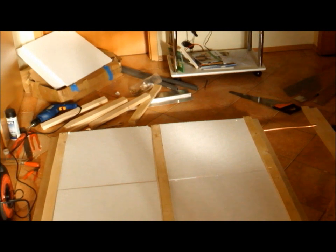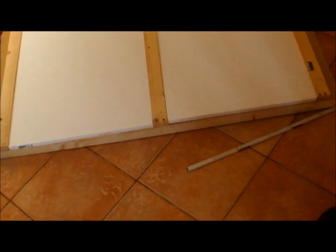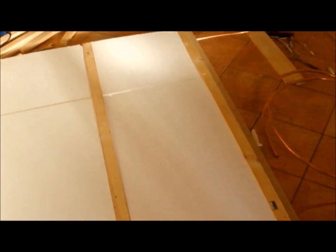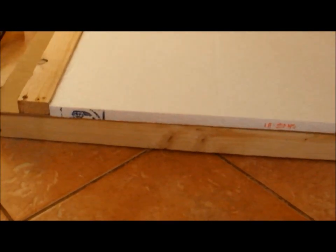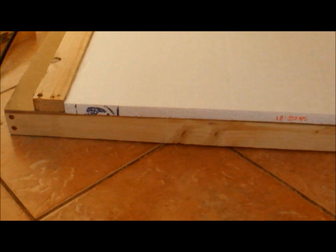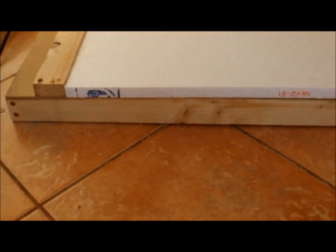With the wind and the cold and all — alright. This would be the backside. I decided to put some styrofoam on it for further insulation, so the whole thing is now about 5 plus 2.4 — makes about 7.5 centimeters thick.